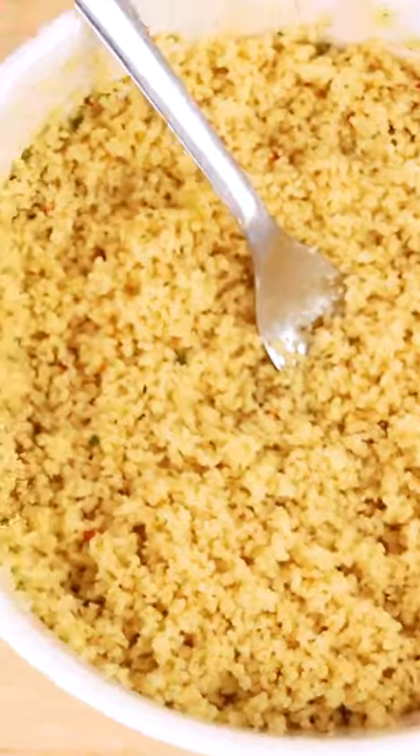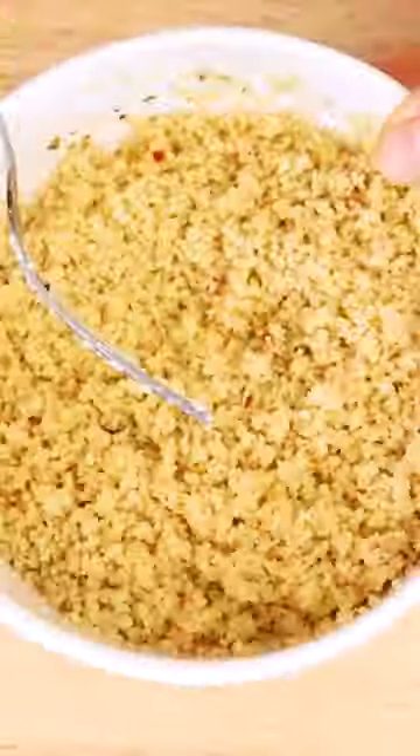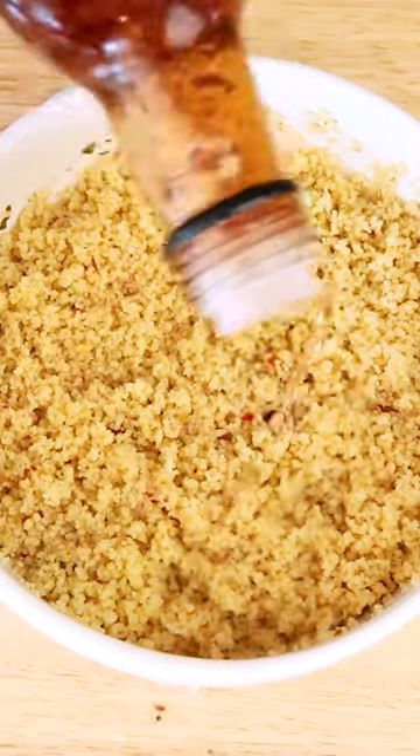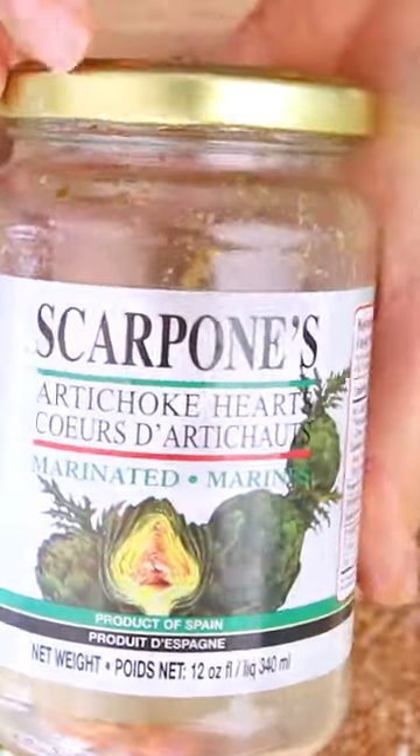While you're waiting, you can prepare other ingredients that you want to add. And once the five minutes is up, open up that bad boy and look at the magic that you have created. Yes! Now fluff up the couscous and add some red or white wine vinegar, olive oil, or you can use some of that marinade from a jar of marinated artichoke hearts.